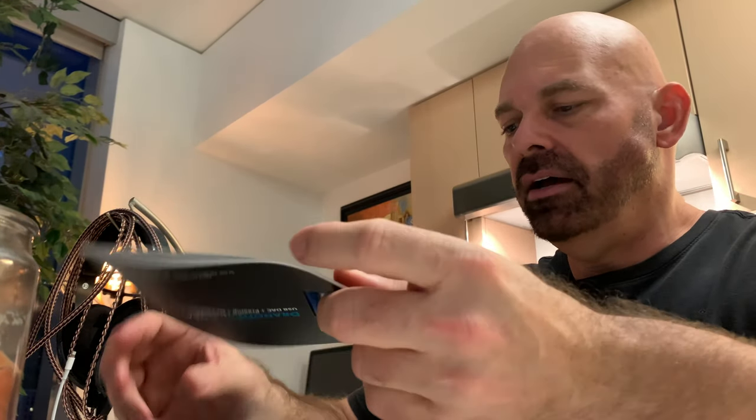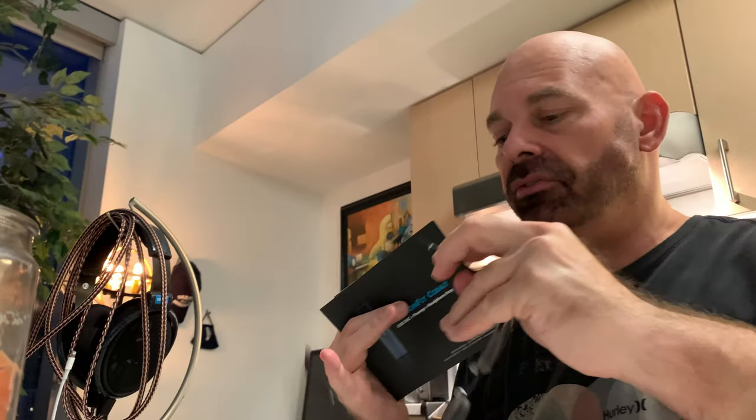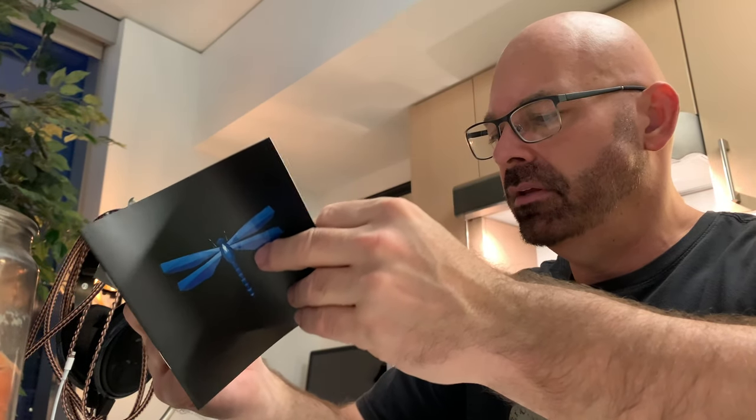It's fun to do the unboxing with you guys. You have the information on how the DAC works — this thing does a lot. It does MQA, which really surprised me. So if you want to hook this into a computer instead of an iPhone, you can obviously do that. The Dragonfly changes colors based on the signal it's receiving: red is standby, green is 44.1kHz, blue is 48kHz, yellow is 88.2kHz, light blue is 96kHz, and purple is MQA. The Dragonfly is an MQA renderer only and must be partnered with appropriate software to unfold MQA files.